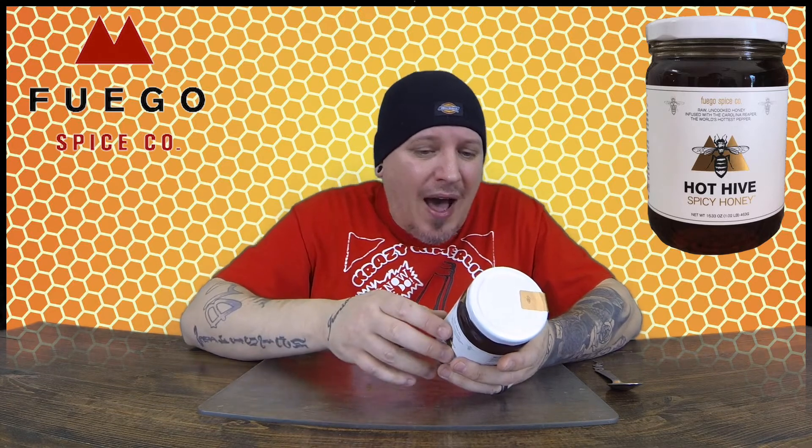Trying on pizza, fried chicken, wings, waffles, pancakes — which I always love some spicy honey on — a biscuit, bagel, ice cream, glazes, marinades, dressings, hot tea. I mean, there's just so much stuff you can do with this.